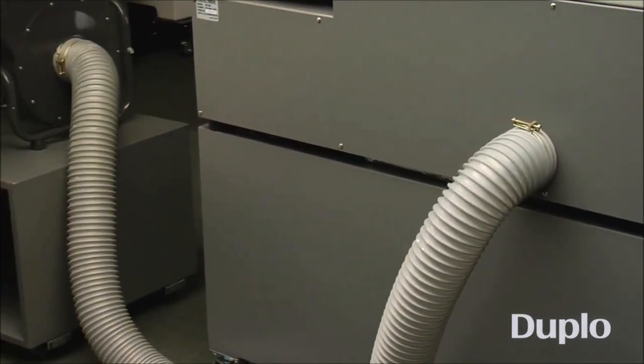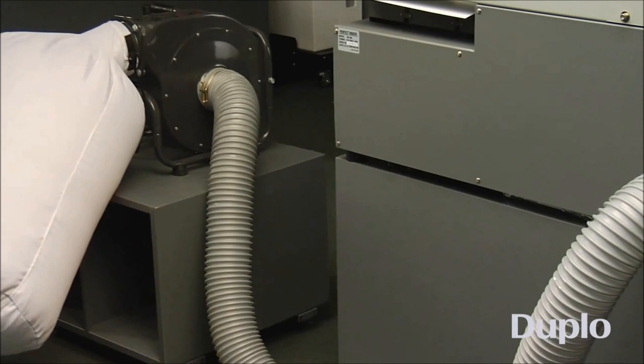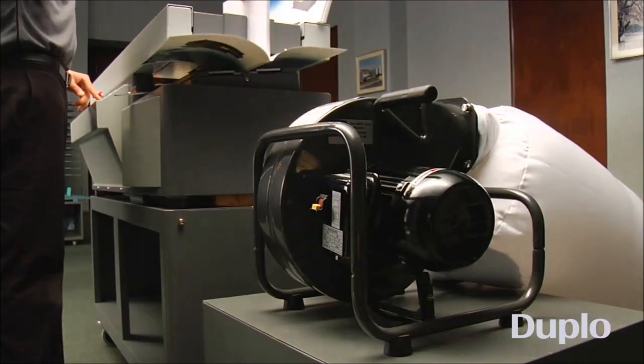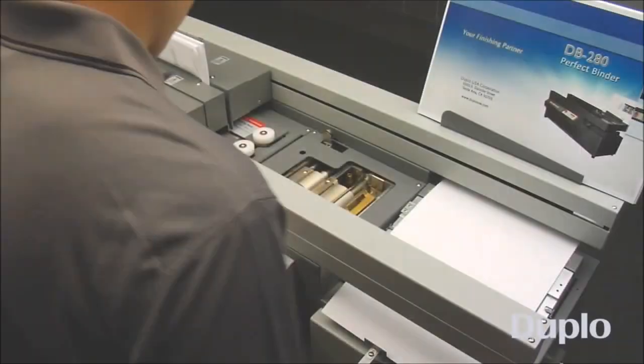Paper dust generated during this process is immediately removed by the unique dust extraction system, preventing it from entering the glue tank and maintaining the Perfect Binder clean at all times.